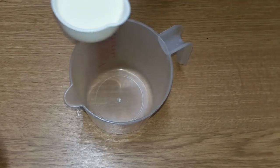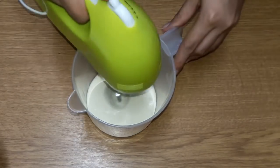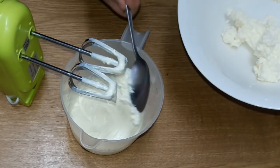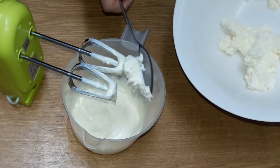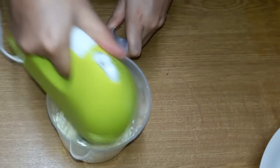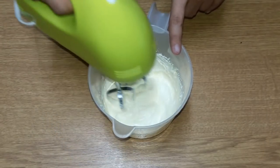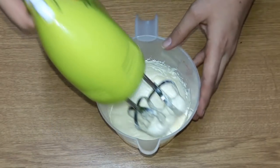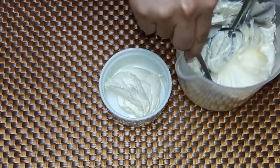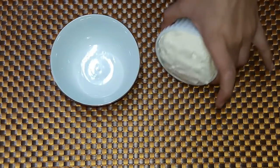Put the cream aside and add half a cup of cream to the cheese. Beat the cream for 3 to 4 minutes until it reaches a smooth texture. Then put it in the bowl and refrigerate. After setting, the cream cheese has a very creamy texture — it is a very good product.